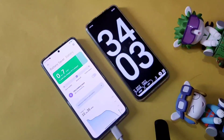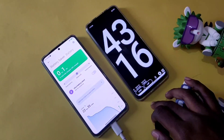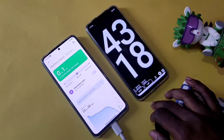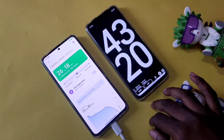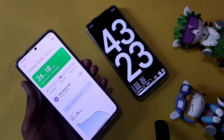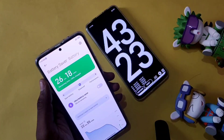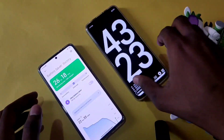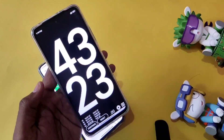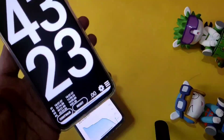It's been 43 minutes and still counting. It took 43 minutes and 23 seconds for a full charge of the phone. The battery temperature is only 39 degrees — just a 1% increase in battery temperature overall.